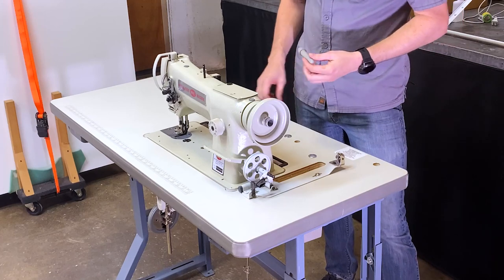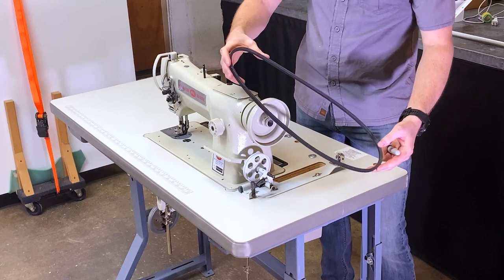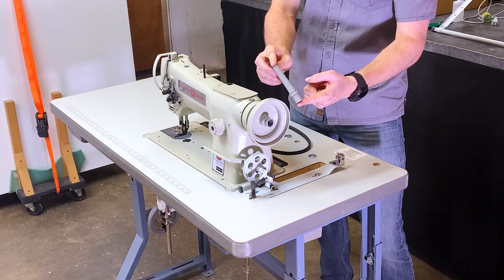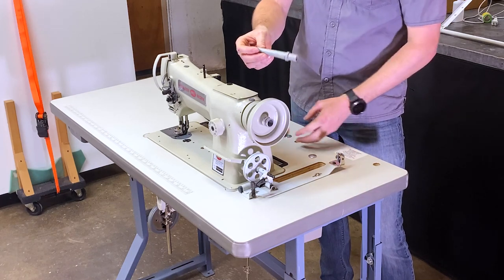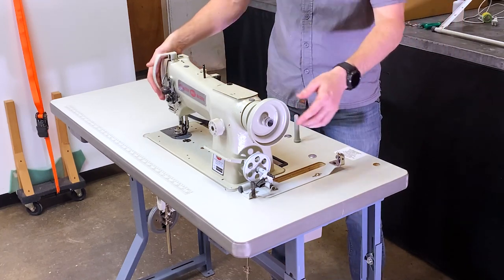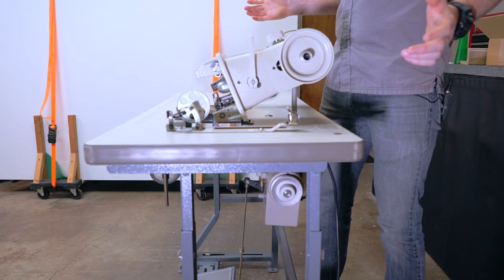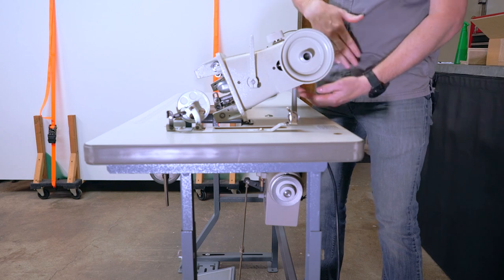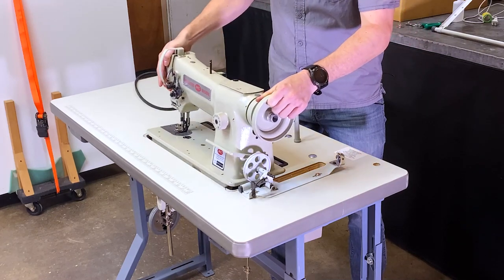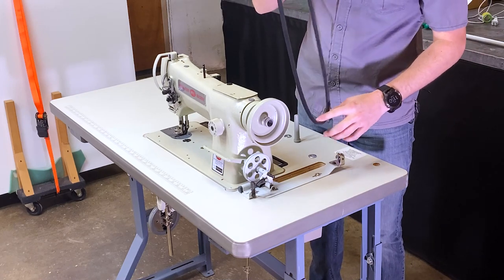You're going to want to locate the belt in the parts box, and also locate this little knob that goes right here in the table. You just push it down — it's like a little stand for you to rest the head on when you lean it back. If you didn't have this, the head would fall all the way down and come off. So make sure you put that in first before installing the belt.